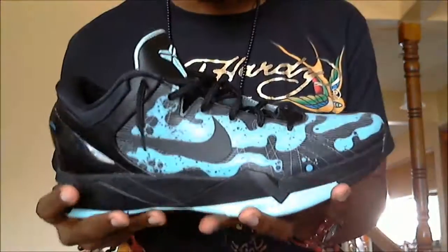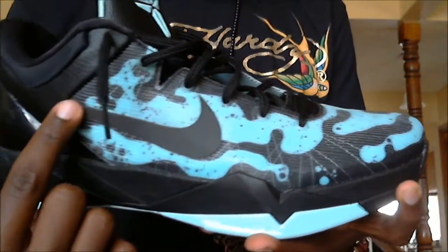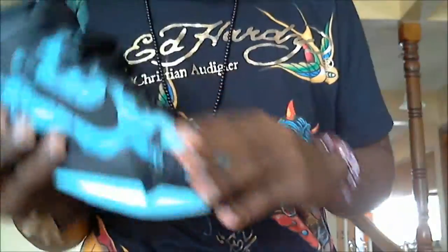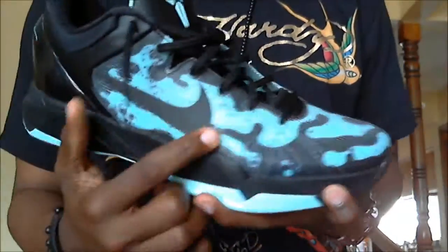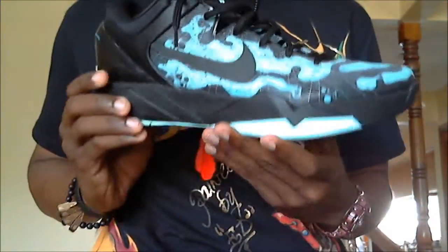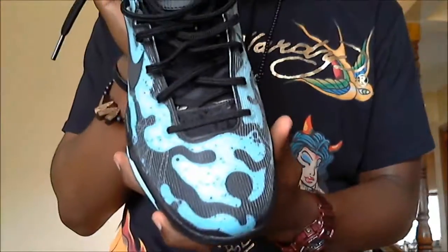The main feature is the Poison Dart Frog pattern on the upper, which pretty much speaks for itself. This is also a 3M swoosh. The shoe has a really durable cast polyurethane shell — this is probably one of the best Kobe's thus far. The design is really crazy; the mint candy blue really pops. These are and will forever be the Poison Dart Frog Kobe 7, my first Kobe 7 and probably one of the sickest Kobe 7s to date. 15 likes gets you a fit vid!